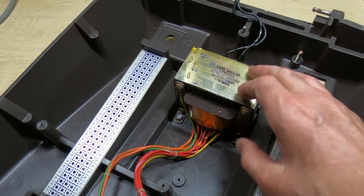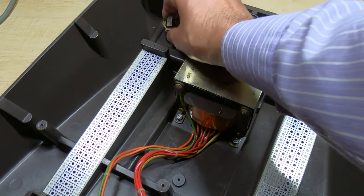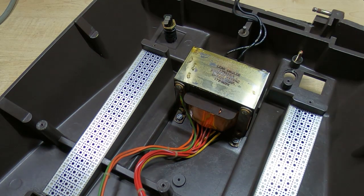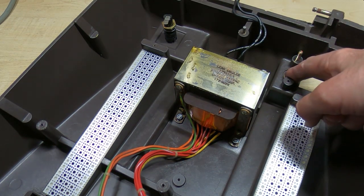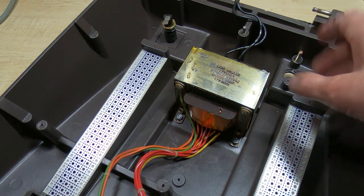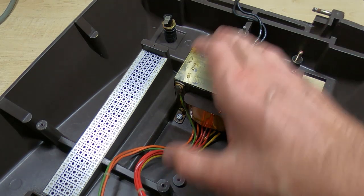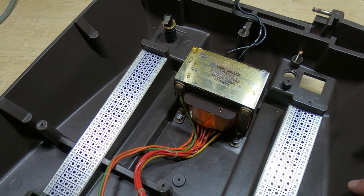As you can see the transformer fits back in its original location. The next thing I can fit is the fuse holder — that just goes in the rear corner from the outside. We then have the mains cable coming in through this hole and the mains switch clips into this position. I'll get all that bolted in place and we'll then move on and start looking at putting the main board back in.